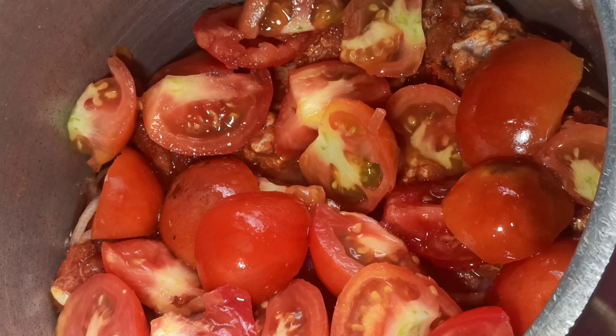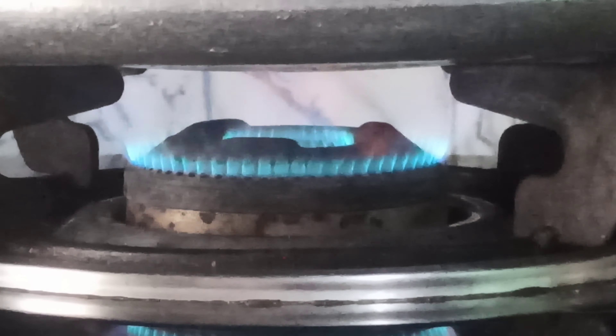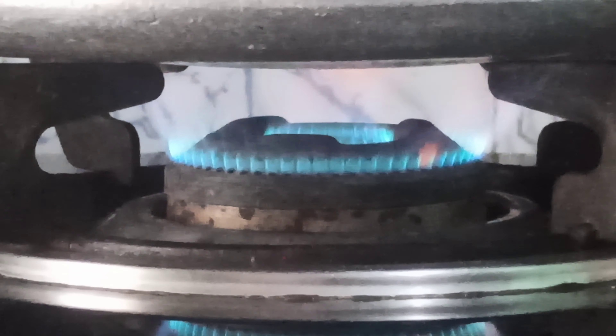Now add 6-8 chopped tomatoes. Pressure cook this mixture for about 5-6 whistles until your mutton is 80% cooked.